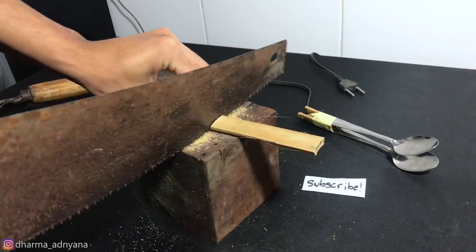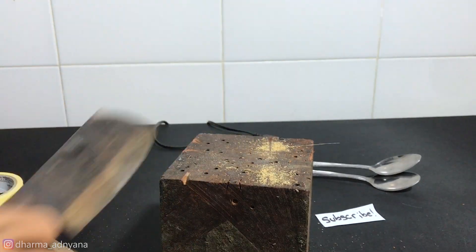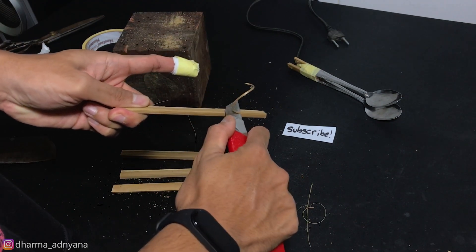Because we're dealing with electricity, we have to be careful. For safety, I'm gonna make a stand for the spoons using bamboo and a mini tripod.